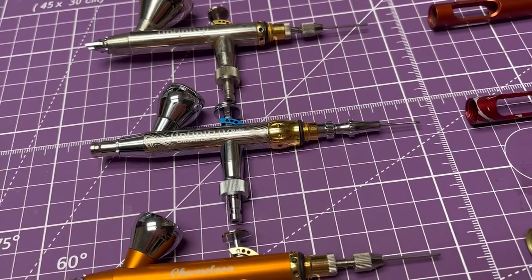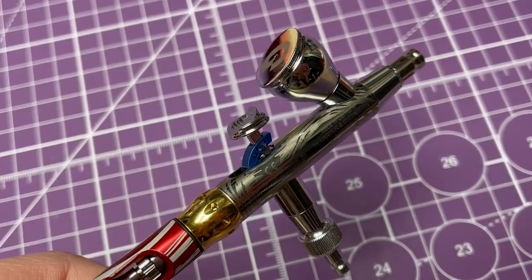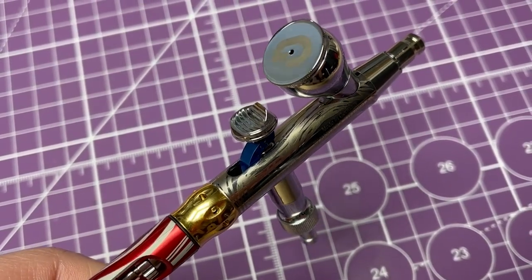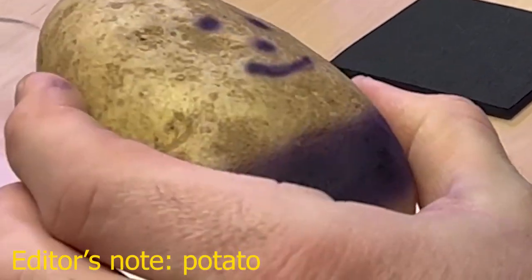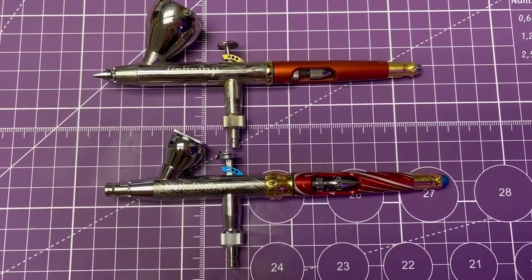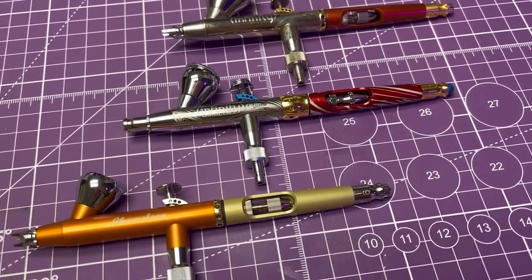Compared to the Chameleon, my favorite model from Harder and Steenbeck, the Geraldez is noticeably heavier. Sometimes I prefer to have that extra weight since it helps to keep my hands steady, but for longer painting sessions, I generally reach for the Chameleon. Both the Chameleon and the original Infinity are compatible with the bigger paint cups, but the quality is top-notch across the board.